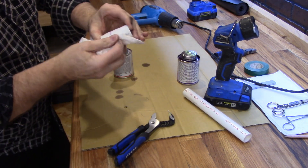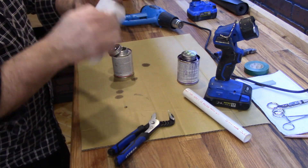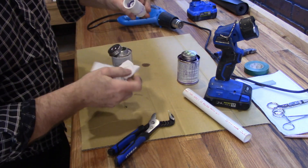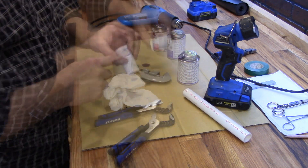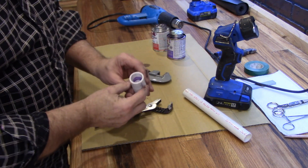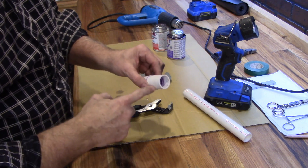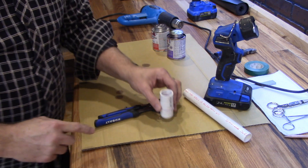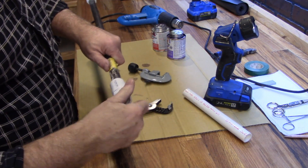There it is. We'll get the extra solvent cement off and let it set for a few minutes to cure. Once it's cured you have a very nice, very strong recessed joint. You can either cut this extra part of the coupling off or use it — if you're just using pipe it will thread on just fine like this.